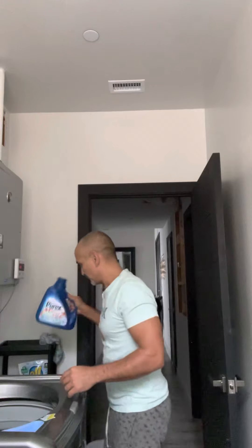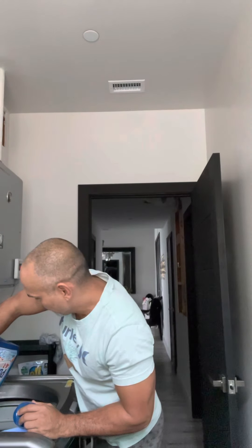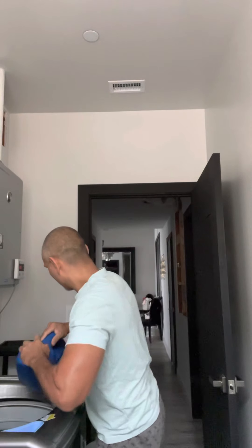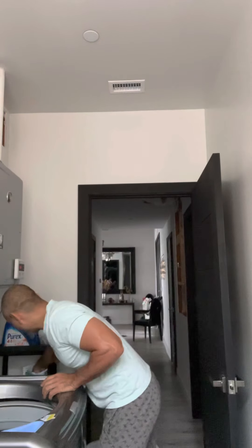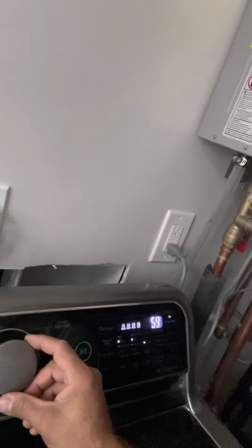You guys know how to put the detergent in. In this case, just pop this in like that and make sure the lid is shut.